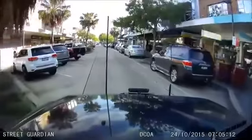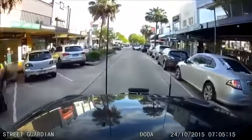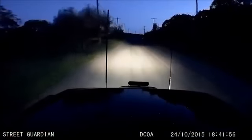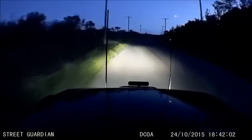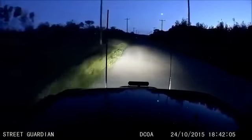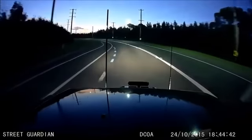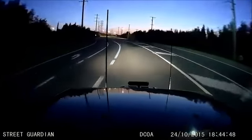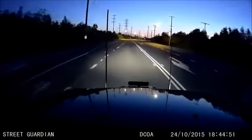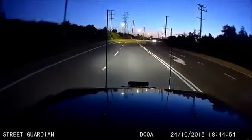Nearly any camera on the market can get half-decent results during the day, so let's take a look at some nighttime footage. When I first reviewed this footage, I swore it was a lot darker outside. Luckily, I had another camera — just a cheapie mounted next to it — so I could compare the two, which I'll show you now. I didn't actually plan to compare cameras in this review, but I just wanted to show you what kind of difference this camera makes at night compared to a standard or cheaper-end camera.